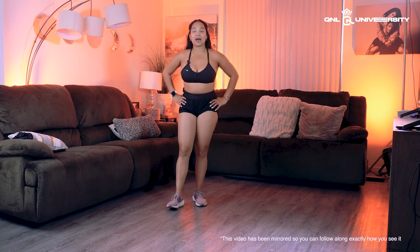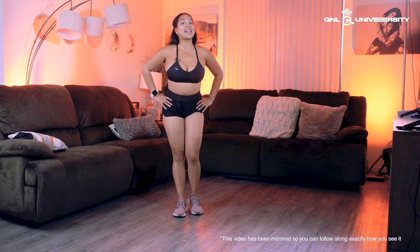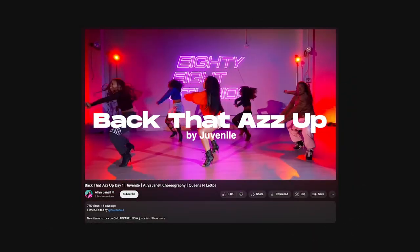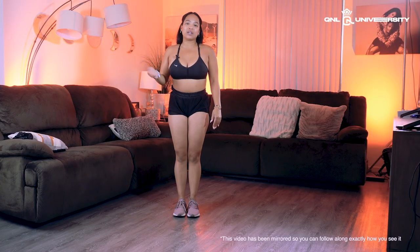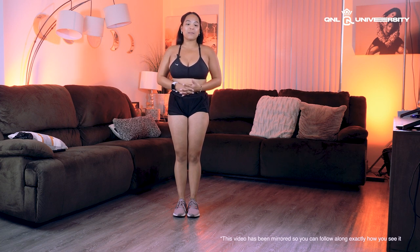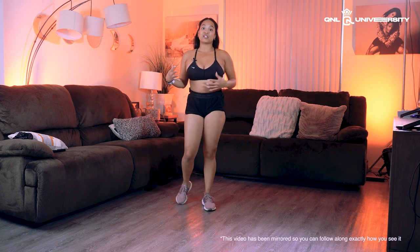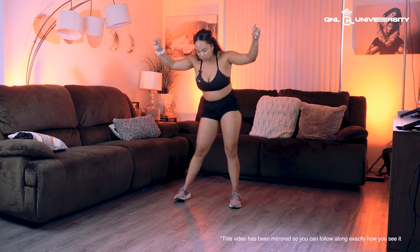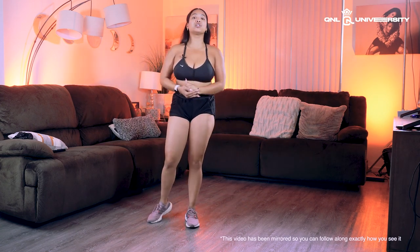I want to teach you guys my latest and greatest combo — 'Back That Ass Up' by Juvenile. Oh my god, I feel like I'm back with this combo. Everybody was loving it and it really brought me back to old Q&L days. If you have some booty-shaking shorts, you'll want those. Whatever you're wearing is fine too, just make sure you are nice and loose. Without further ado, here it is.